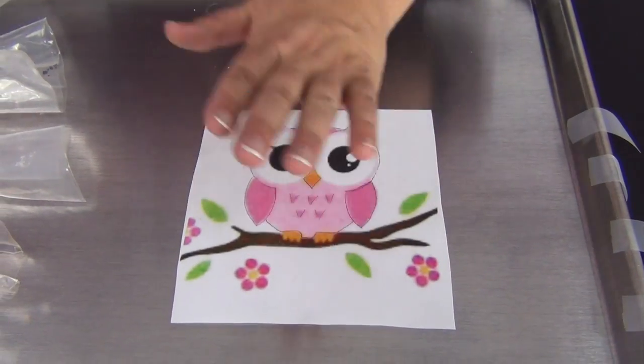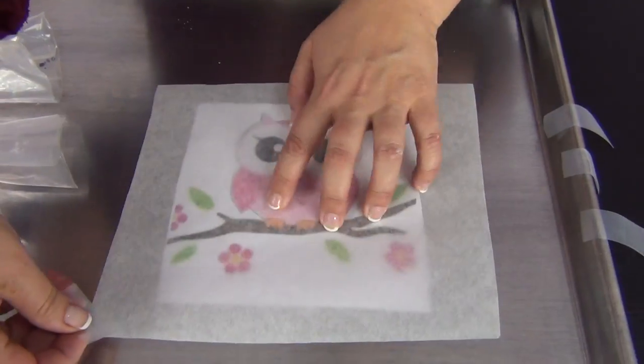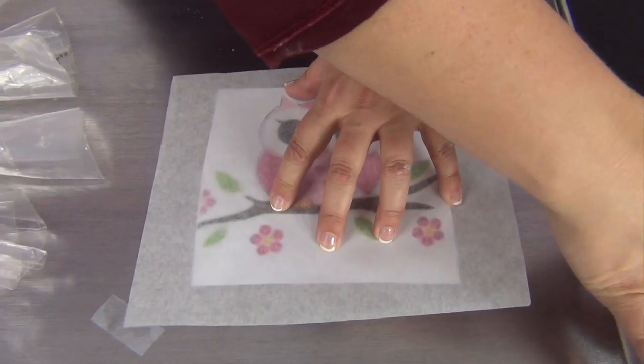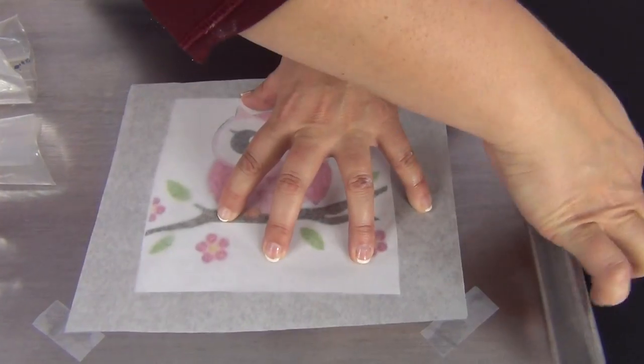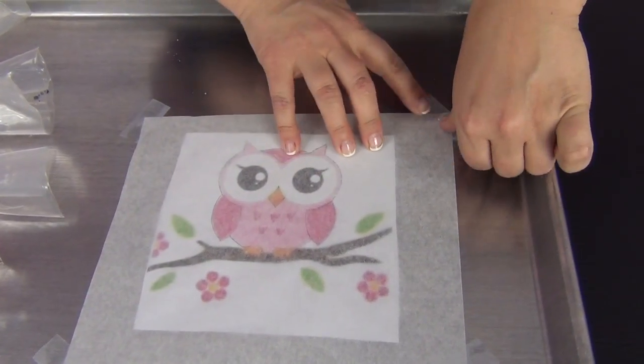I put this down and then I'm going to take a piece of parchment paper — you can use wax paper at home if you don't have that. I just want to make sure to tape this down in a secure way so that it's not sliding around while I'm putting my buttercream on top of it. Just make sure that's nice and flat.